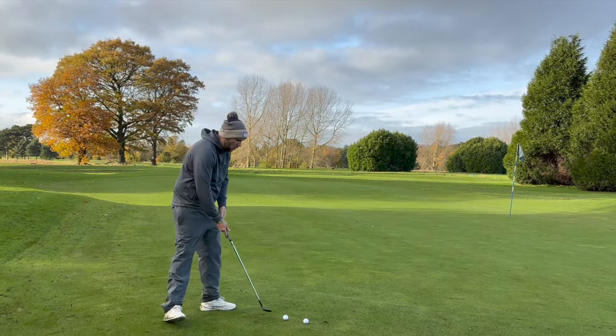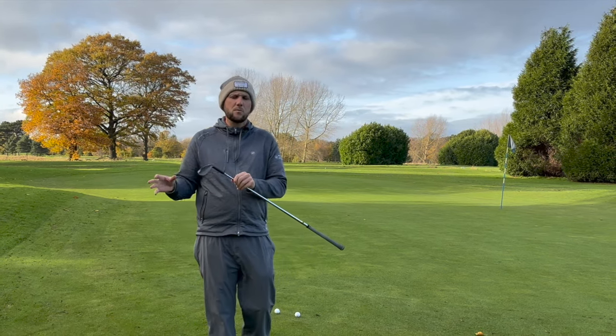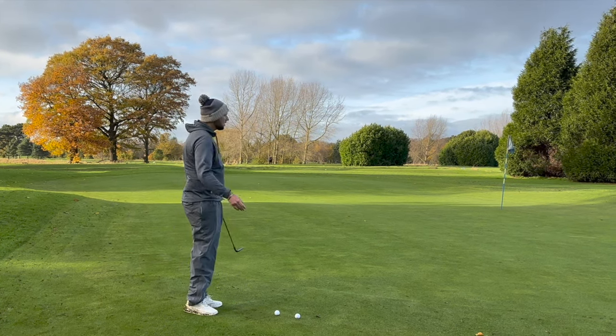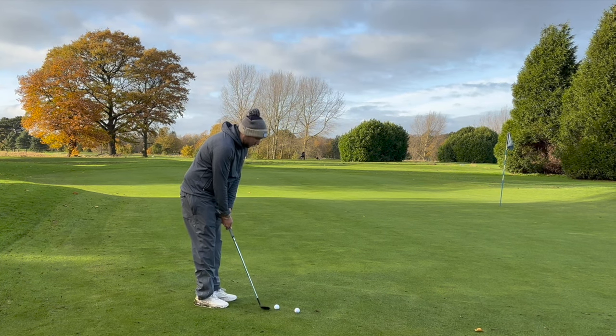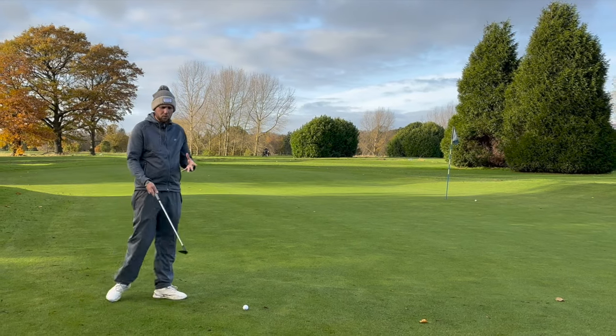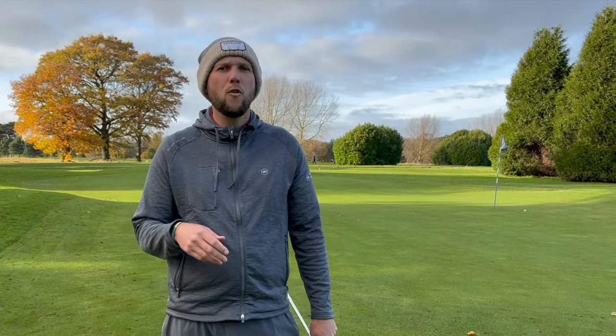That chamfered edge means I can get my hands a little bit forward without the club digging straight in — without it, it would potentially dig straight into the ground. Whether it's a cheap or expensive wedge, it's all about making sure it's versatile and can play multiple shots. One thing I'd be worried about with the matte black finish is whether it's going to scuff up quickly. At £75 it's still not cheap — you're spending your hard-earned money, so will it scuff up more than a premium wedge?